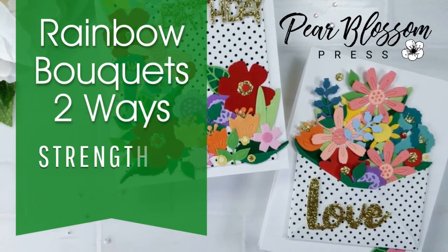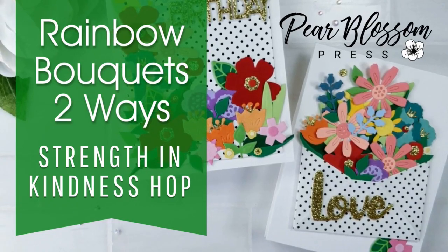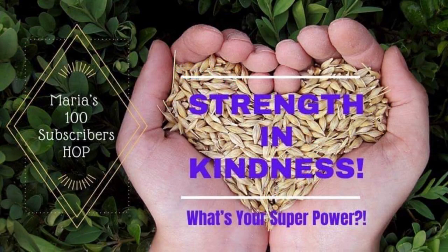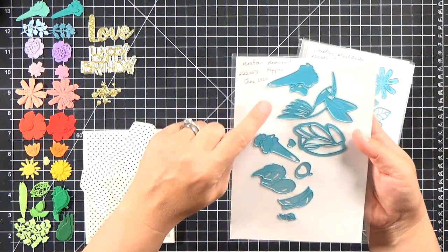Hey crafty friends, it's Amanda with Pear Blossom Press. Today I've got a pair of rainbow bouquet cards to share as part of the Strength and Kindness Hop. This hop is celebrating my friend Maria reaching 100 subscribers on her YouTube channel. There are some great prizes, and if you're unfamiliar with Maria's channel you'll definitely want to check it out.